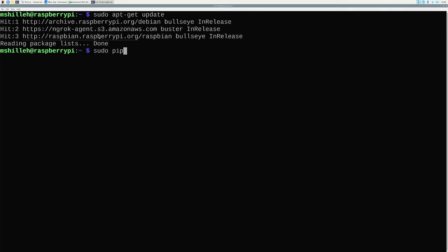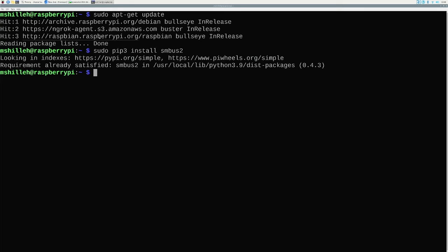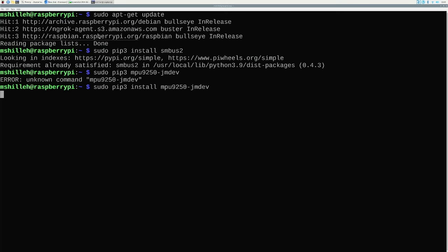After you have pip, run 'pip install smbus2'. This is a package that allows you to communicate with the device. Once you have that, the next step is to run 'pip3 install mpu9250-jmdev'. It's a very nice, simple library that allows us to interact with the MPU 9250 very easily and get accelerometer, gyro, and magnetometer values in just a few steps.